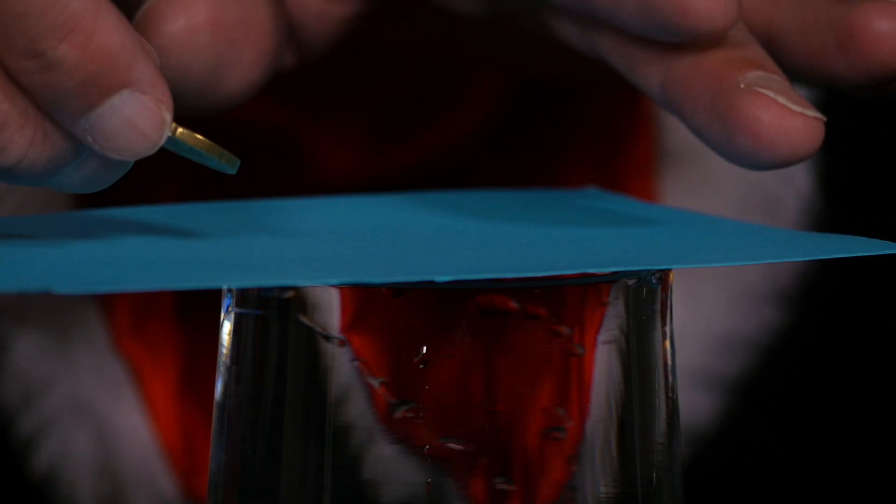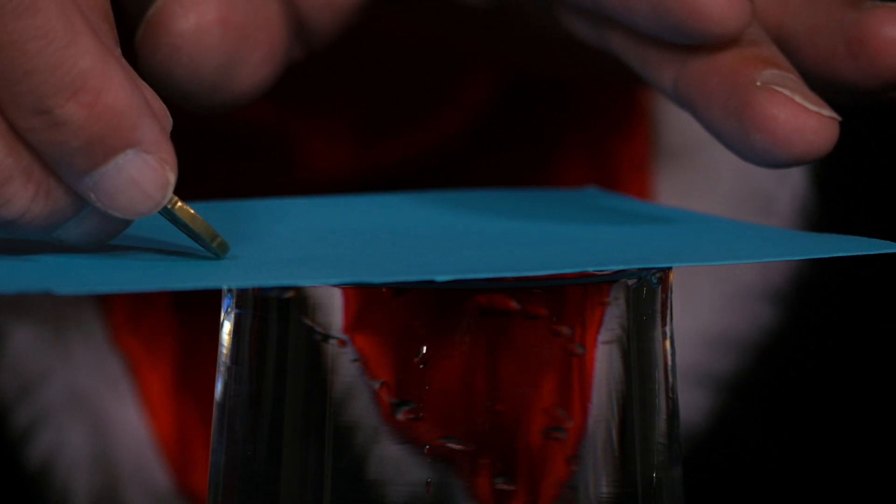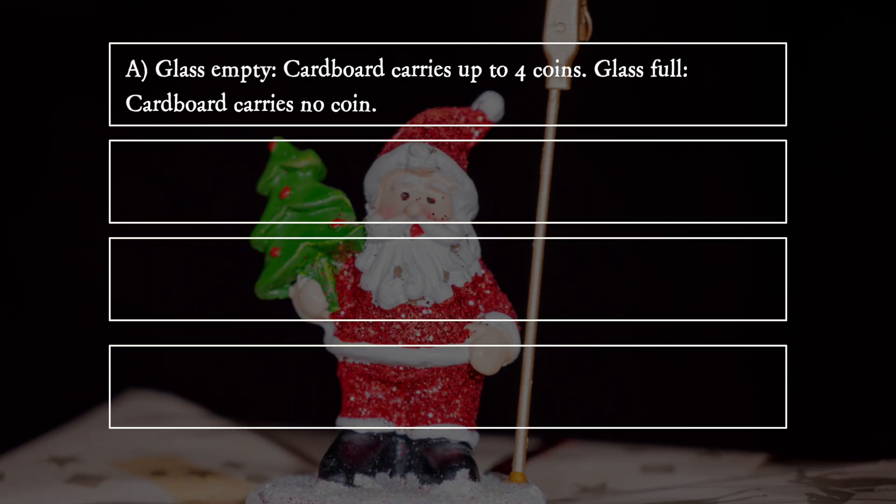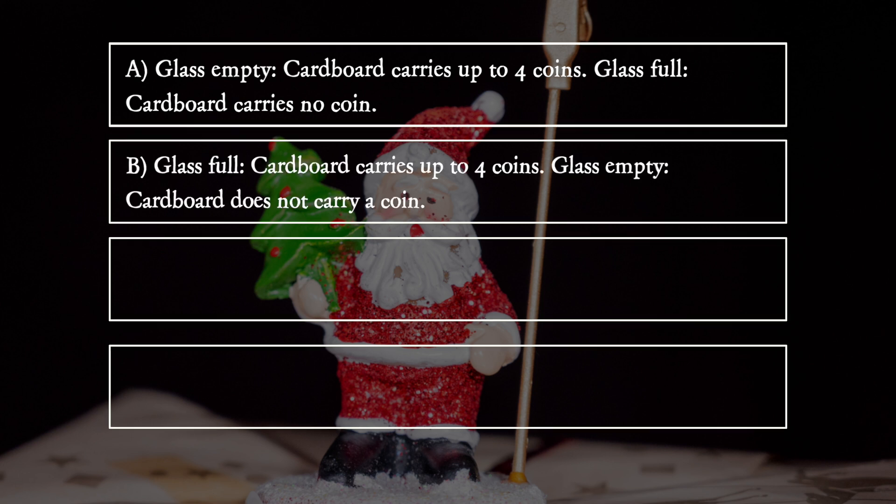What happens now? A: Glass empty — cardboard carries up to four coins. Glass full — cardboard carries no coins. B: Glass full — cardboard carries up to four coins. Glass empty — cardboard does not carry a coin.